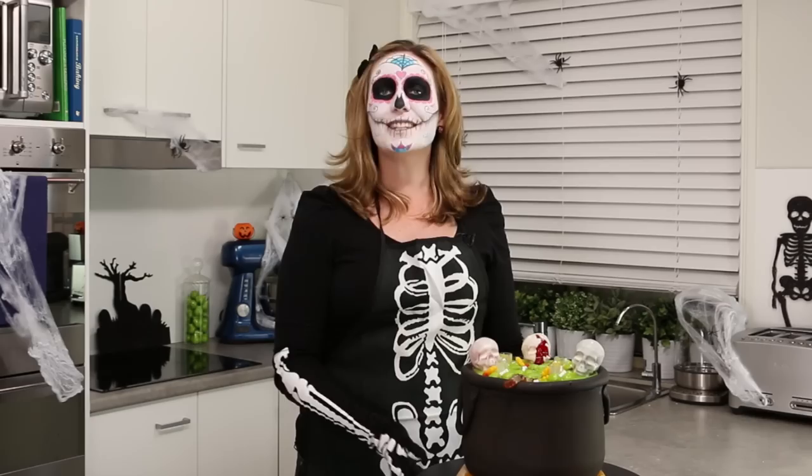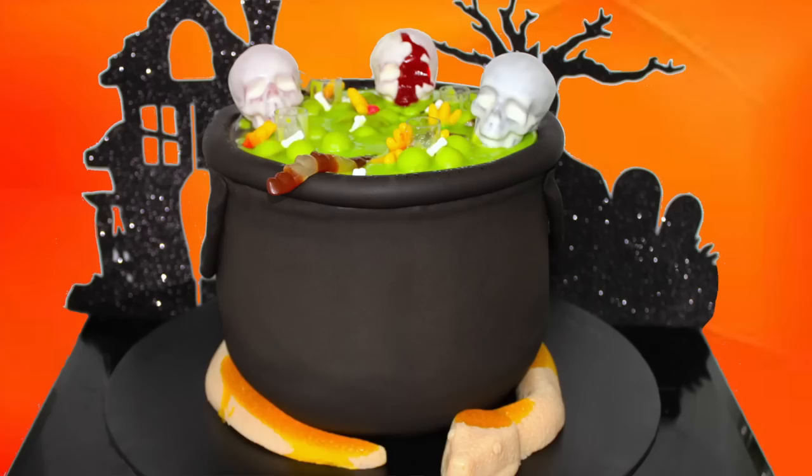Hi guys! Welcome to a very special Halloween edition of My Cupcake Addiction. You'll see I've gotten dressed for the occasion. Today, I'm going to be showing you how to make this amazing cauldron cake. This is a wow factor cake. I'm also going to show you how to make it bubble, broil and steam using a bit of a dried ice effect.